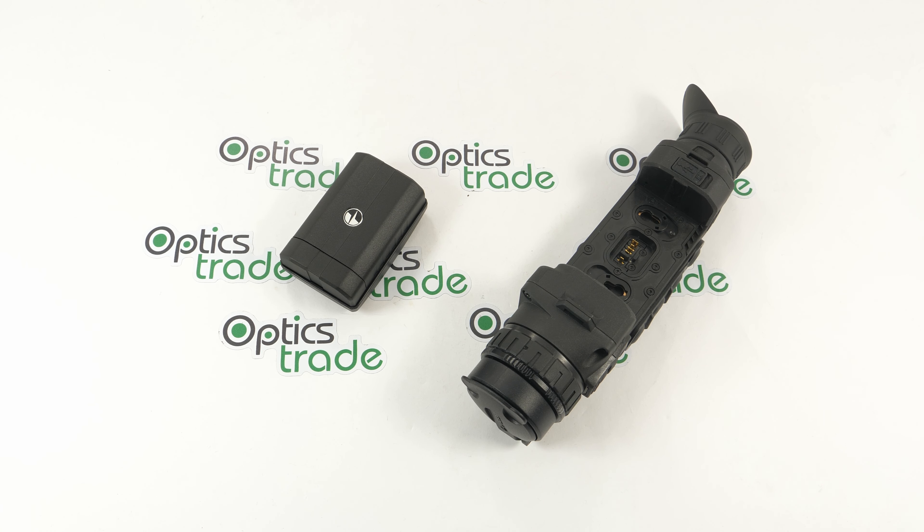Hey guys, welcome back to Optics Trade headquarters. We are back with products and accessories, and once again back with the Pulsar brand — a very famous manufacturer of thermal and night vision devices from Belarus. They also make a lot of different accessories for their products, and this one on the table is no different. It's a brand new one.